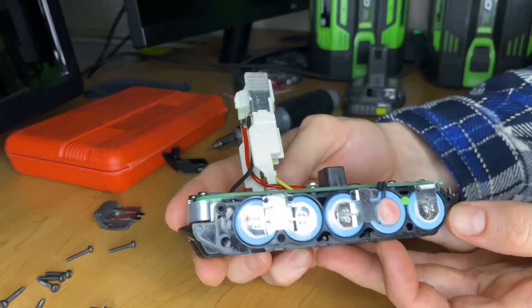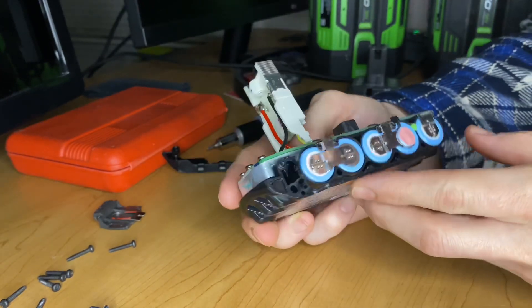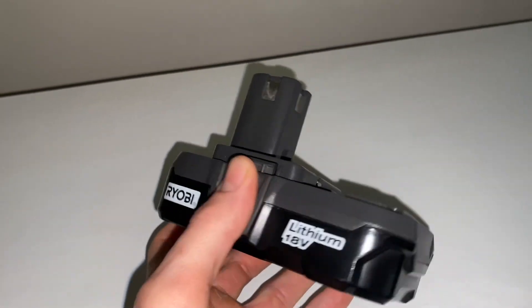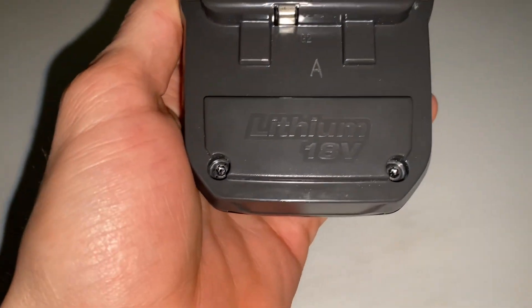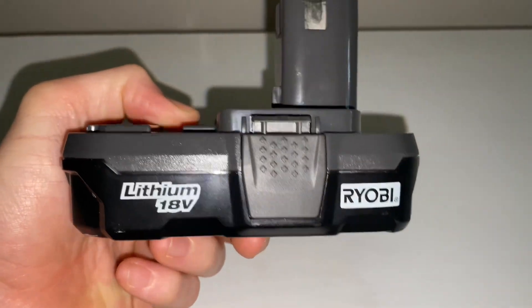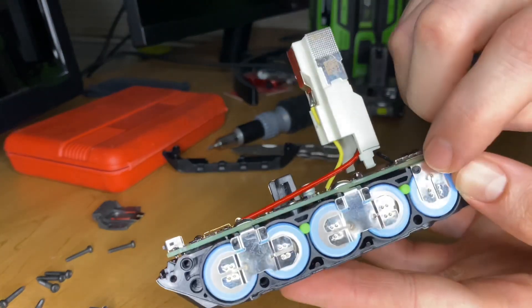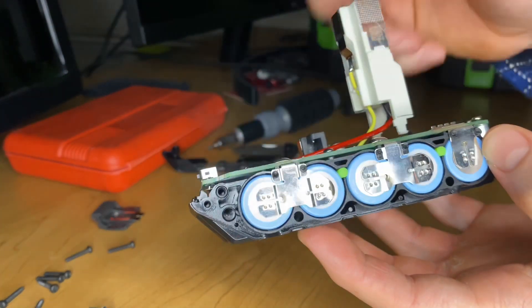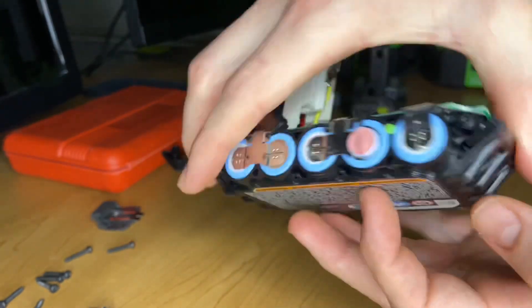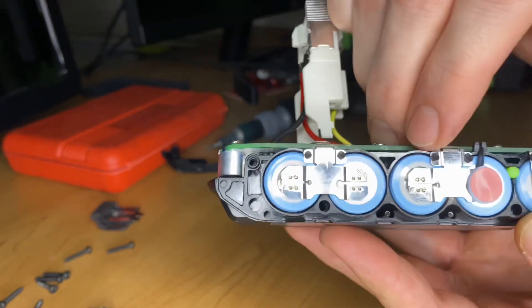Looking at it, I noticed the design change seems to be that the cells are almost in a unibody. Rather than having a housing that it actually sits in — like this old Ryobi battery where the battery goes down into a little shell that then gets clamped over by that top gray piece — it seems to be more of a unibody. That would probably save them money in terms of having less parts. Those little silicon green things you see there seem to be either vibration absorption or thermal expansion for the cells.